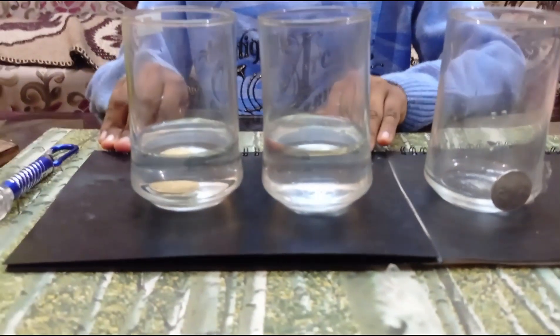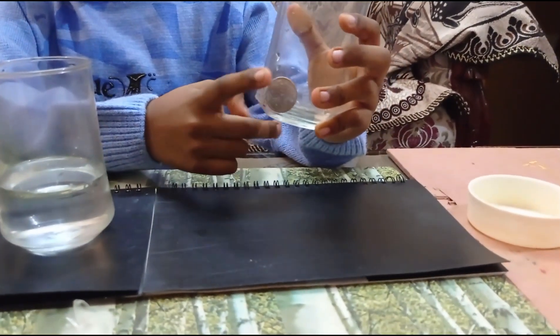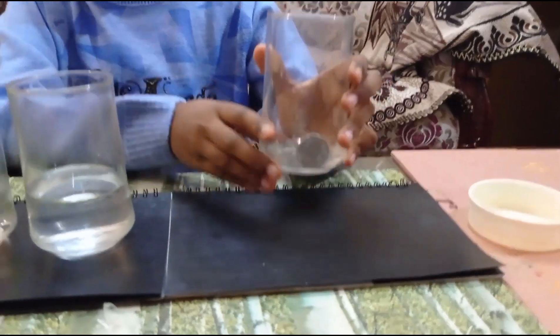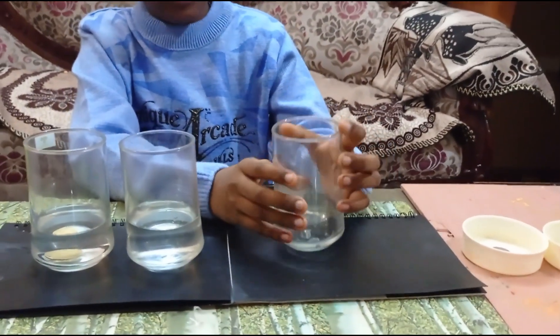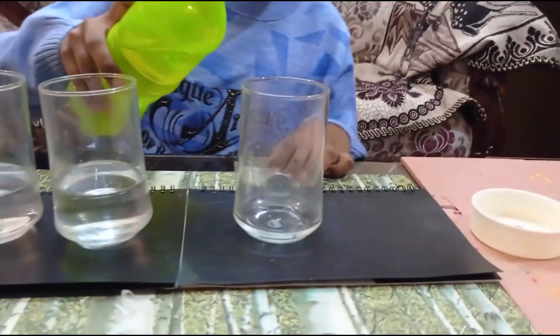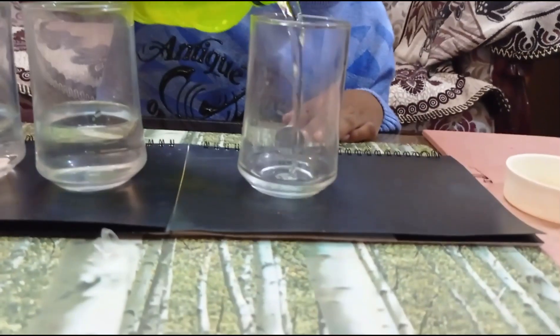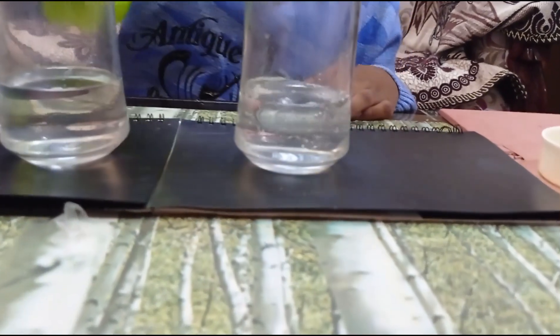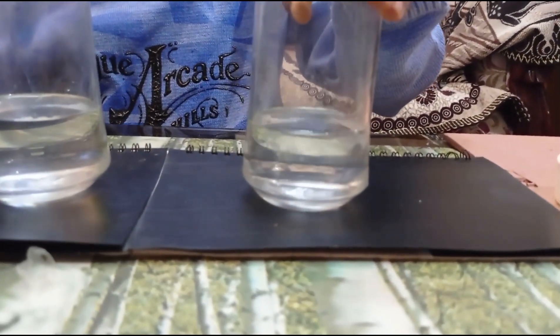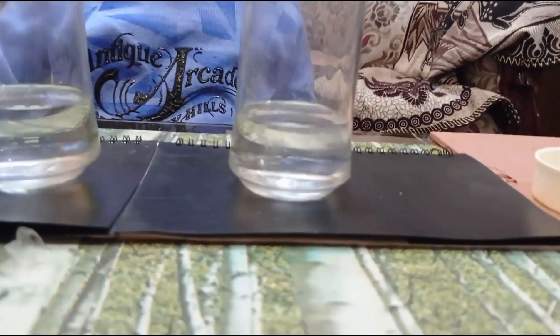Let me show you another one. I have kept a coin stuck to the side of the glass using cello tape. Now I am going to turn it. You can still see the coin. Now if I start pouring water, you can still see the coin. But when I move it, you cannot see the coin.